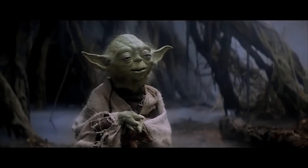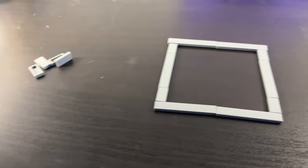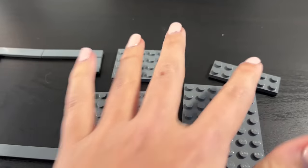Do or do not, there is no try. Step one: the base. First things first, I needed to figure out how big this model was actually going to be. Thanks to the water pieces, it was actually really easy to work out — this entire thing was 12 studs by 12 studs. So I grabbed all of the appropriate tiles and then found some plates in order to create the base for the model.